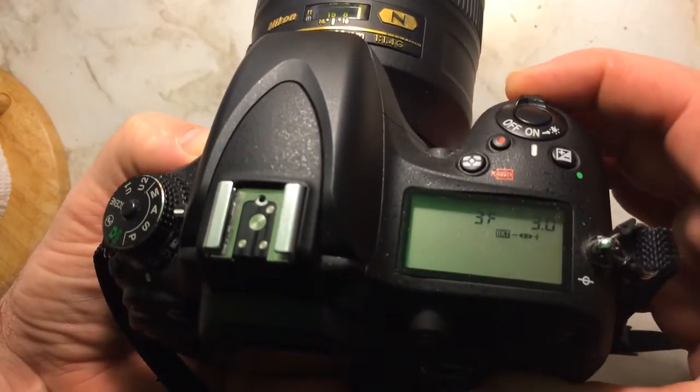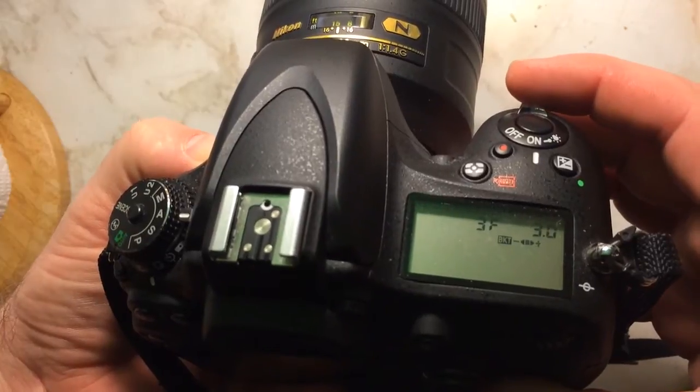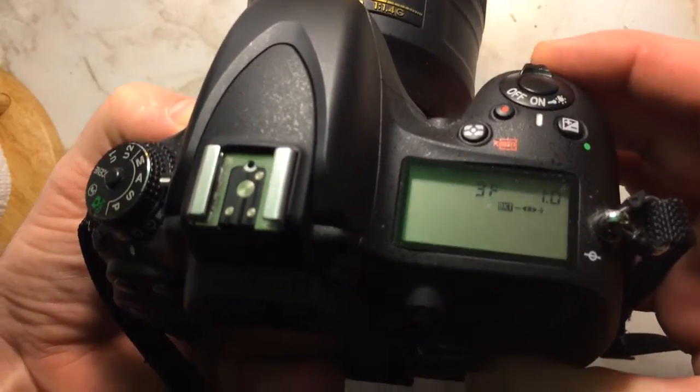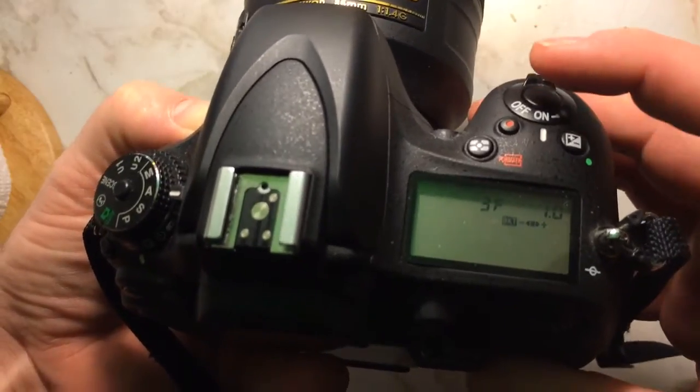If you rotate the front dial, you can change the range — it could be negative three, regular, and plus three, or negative one, regular, and plus one.